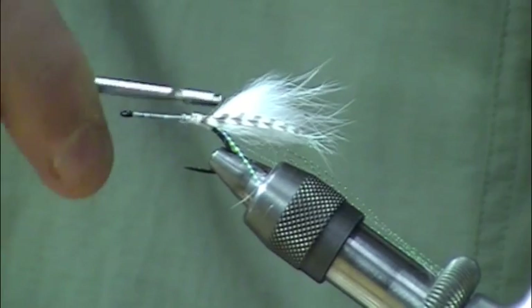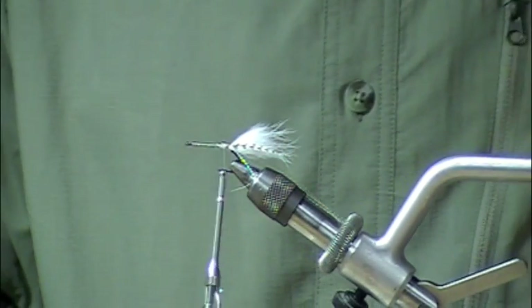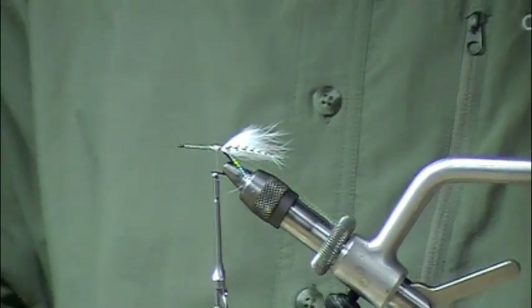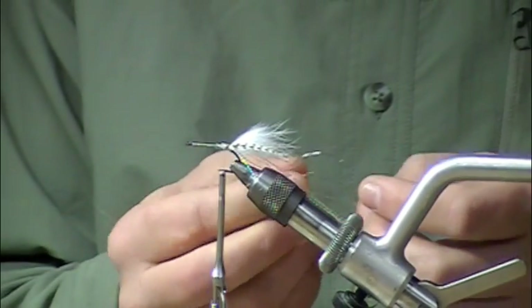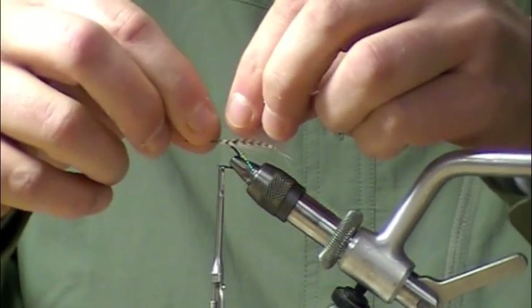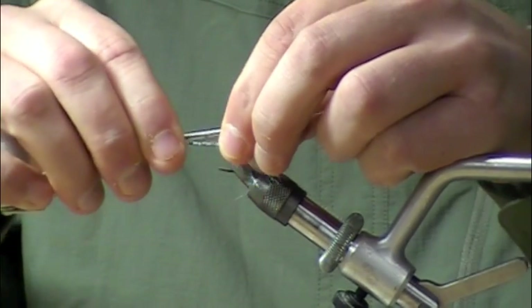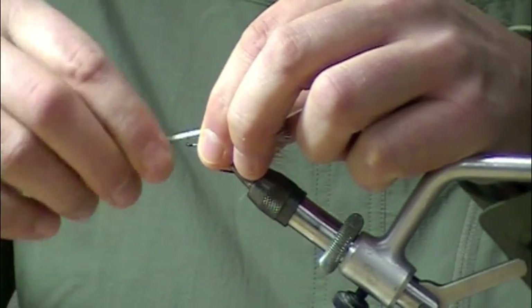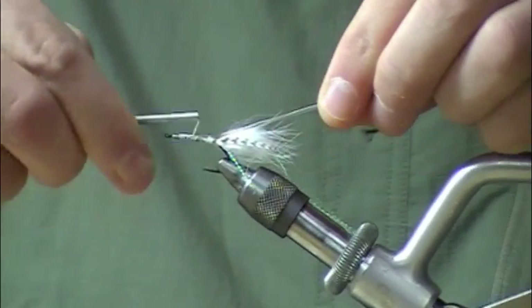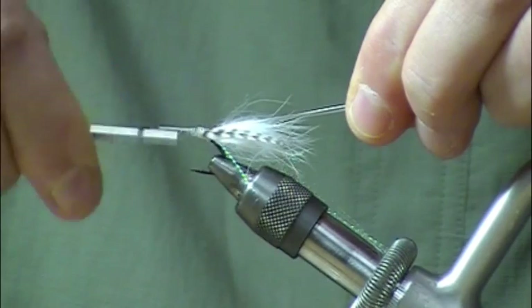So far we've got the tail in place and the little winglets in there. Next thing we're going to do is lay in a strip of medium sized vinyl rib. I'll take that vinyl rib and lay it down the hook shank so I don't have a whole bunch of mass at the tie-in point. Make sure you leave space at the end to finish the fly with a nice head.